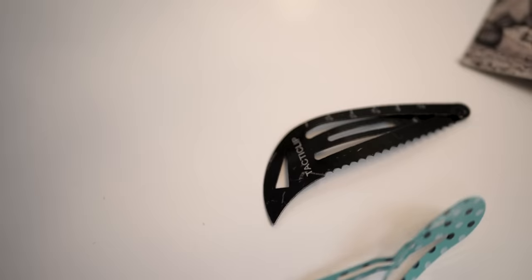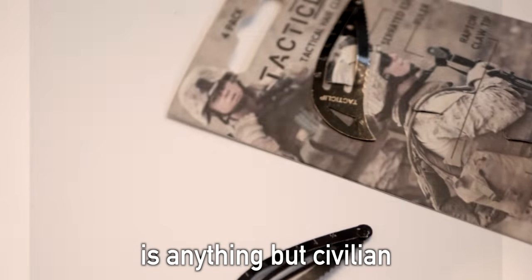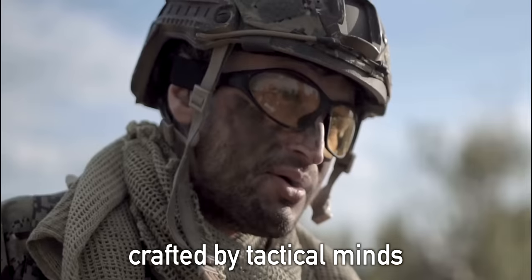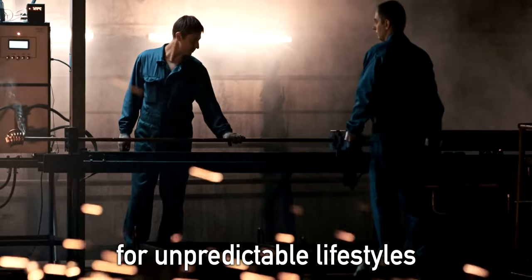You look civil, but this evolved snap clip is anything but civilian. It's the tactical hair clip crafted by tactical minds for unpredictable lifestyles.